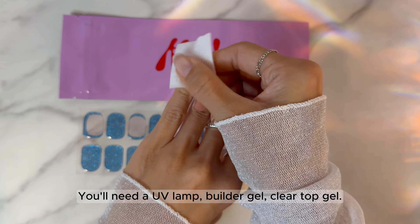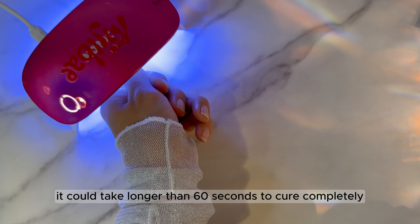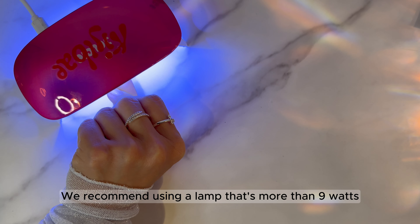Apply builder gel on the top to give a nice thickness. Cure with a UV lamp for 60 seconds. Depending on how strong your UV lamp is, it could take longer than 60 seconds to cure completely. We recommend using a lamp that's more than 20 watts.